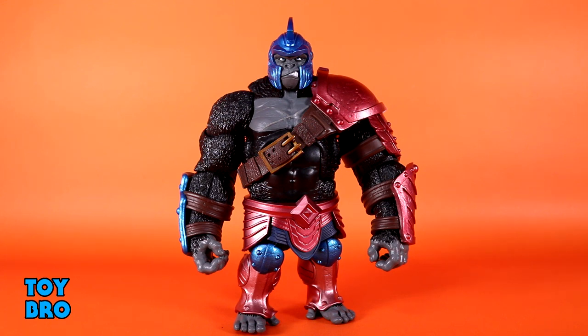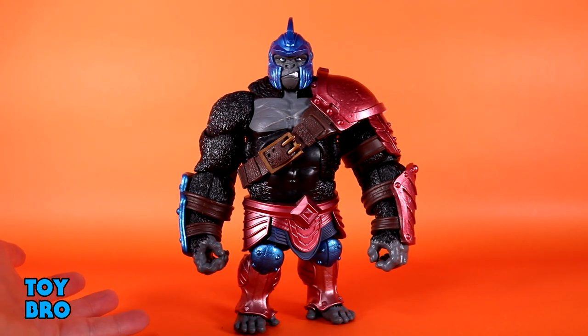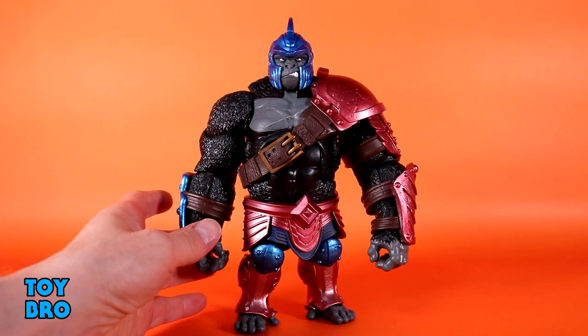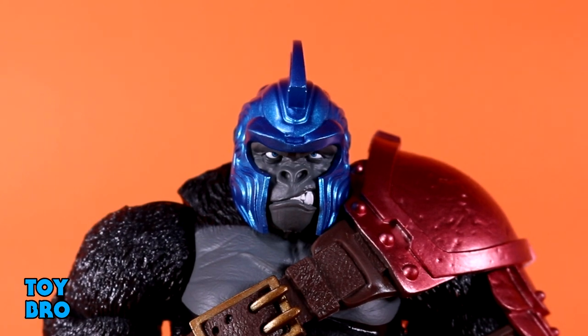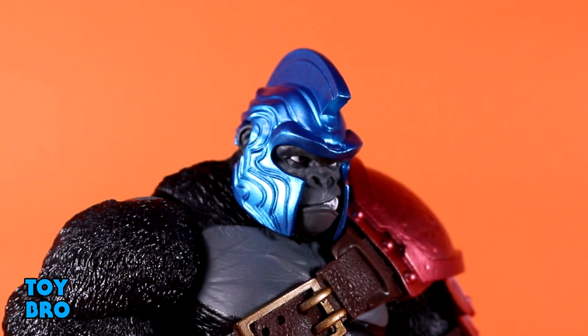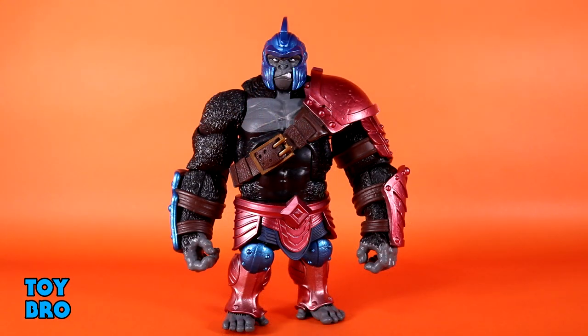As far as accessories go, Thane comes with a pretty decent spread — a little bit of everything. First up is an extra head sculpt, which is probably going to be my favorite of the two. He gets a war helmet done up in blue that matches the pad on his arm, but with a much more angry expression — a snarling look on the mouth. I really like the helmet tying into the rest of his armor, and that blue absolutely does it for me.